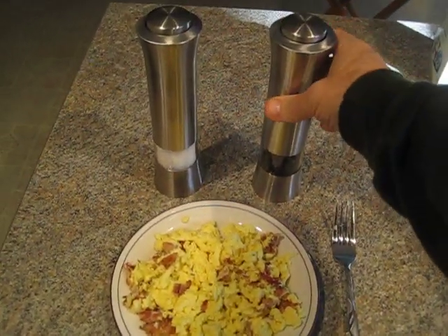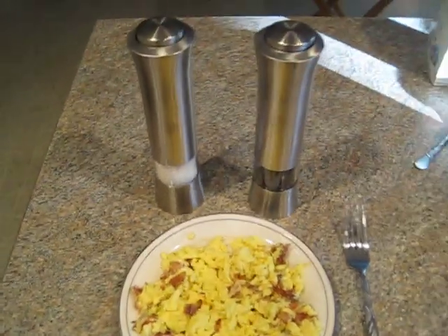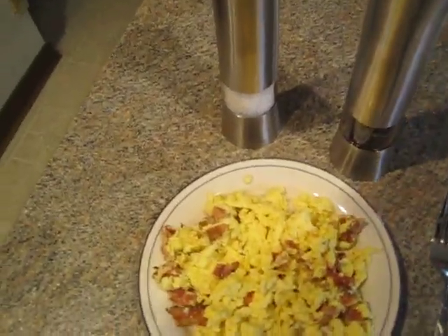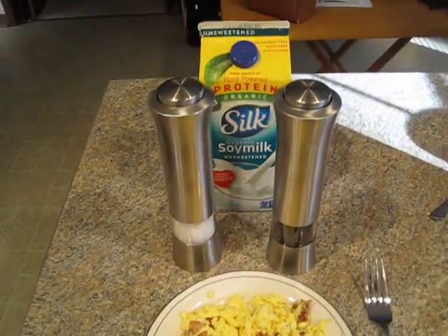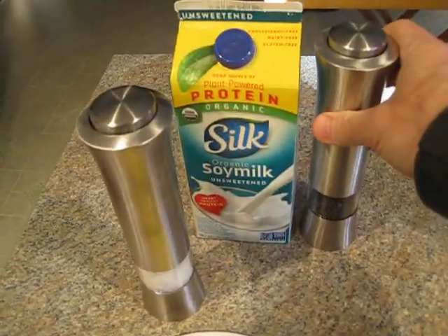Here's the Wolfgang Puck Grinder Electric Grinder Mill in action. You can see this is very, very large — here's a half gallon milk container for comparison. It's very large.